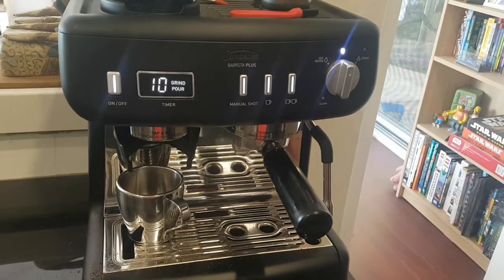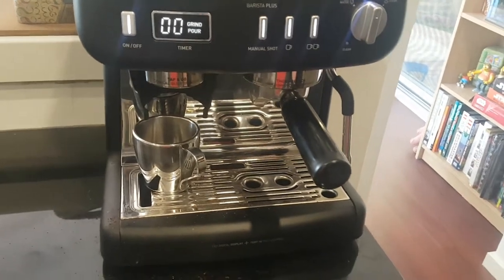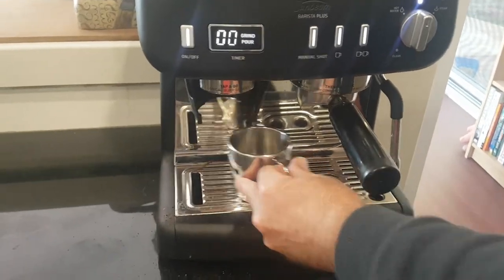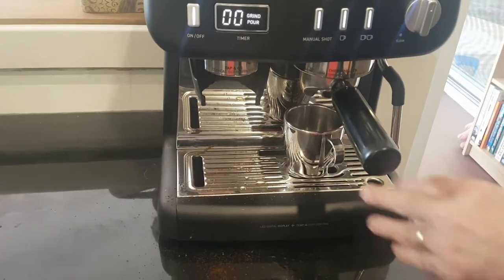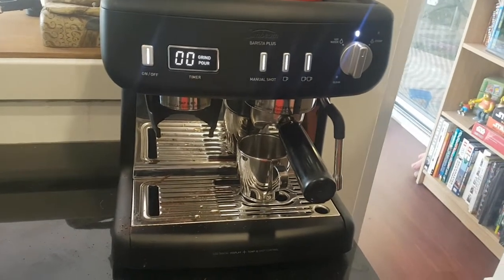The coffee machine is very easy to use. The smell of fresh coffee grounds in the morning makes it worth buying. The coffee is cafe quality but a lot cheaper. You can make any type of coffee whether it's espresso, flat white, cappuccino or whatever.